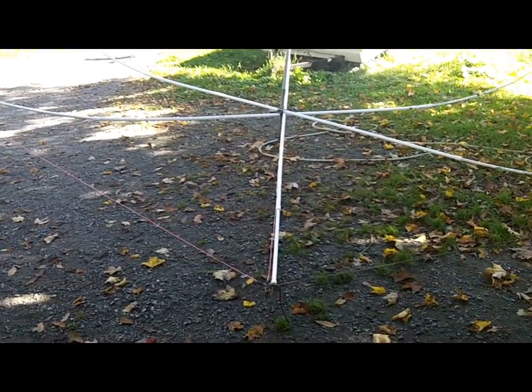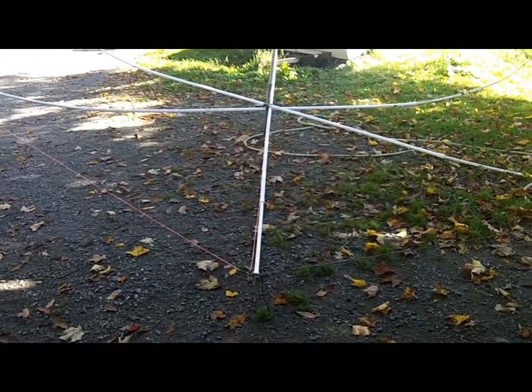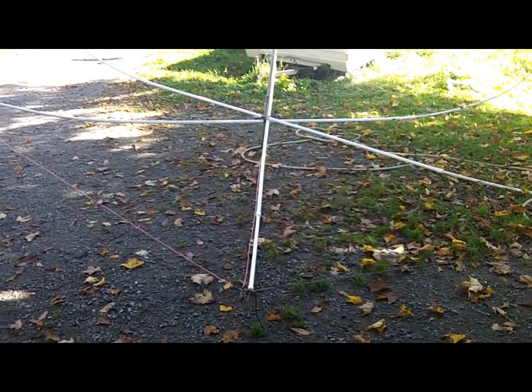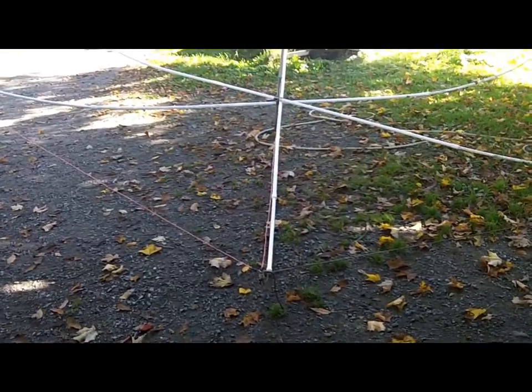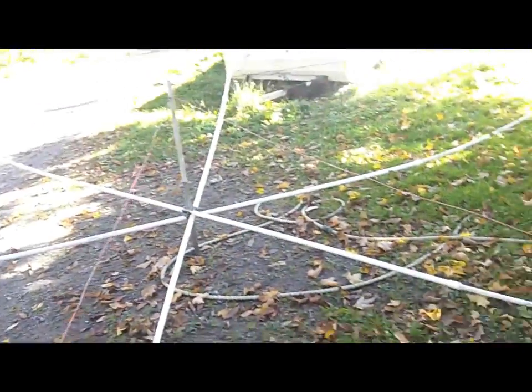K1GMM here to do some modifications to the hex beam. I put it in the back of the truck, tore it down, took it out, and it was a tangled mess — an absolute disaster. So let me show you what I did, which should make life much easier. Basically the entire antenna needs to disassemble.